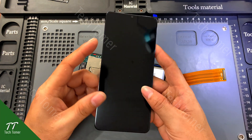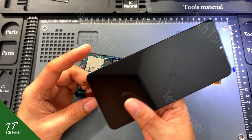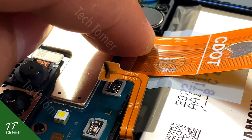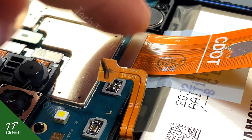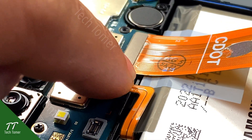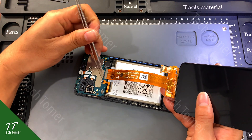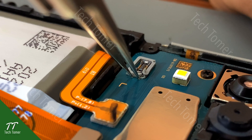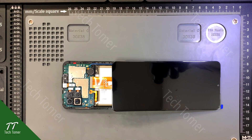Let's try on the new display first. Connect the flex cables, then connect the battery and turn on the phone. The phone vibrates, indicating that it has turned on. As usual, nothing has been changed with the new display, so the display is not the cause of the issue.